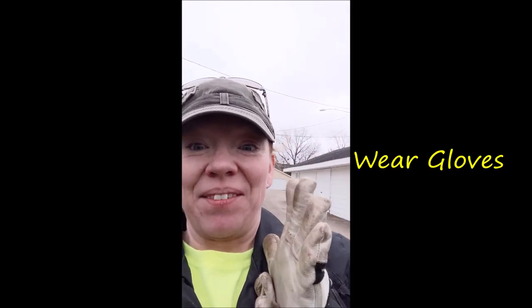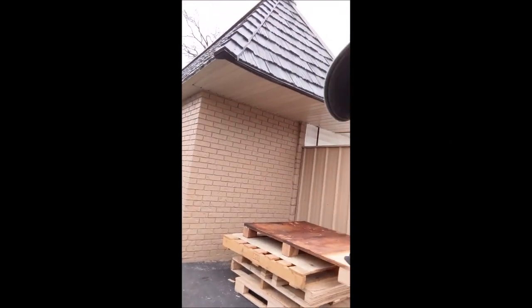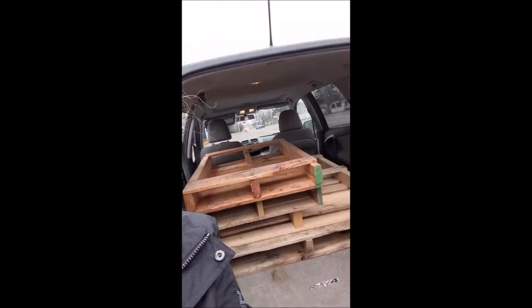When grabbing pallets it's really important to wear gloves because they are full of splinters. I got a good haul — some didn't fit in my car, but I'm pretty happy. Different sizes, small ones and big ones, lots of cool different kinds of wood. I'm so excited!